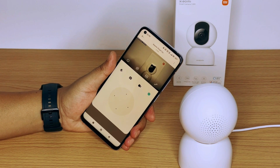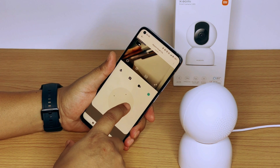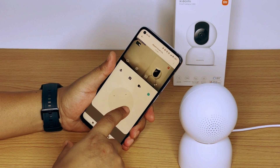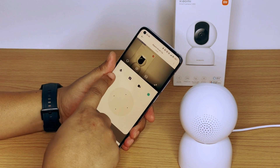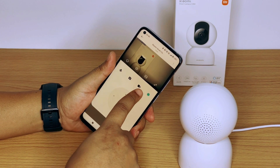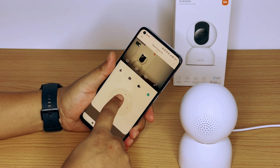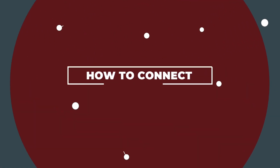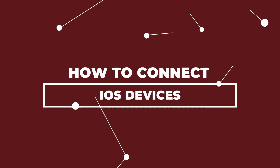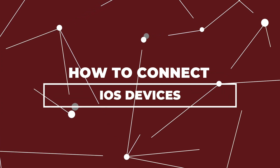Now that you have successfully connected the device, you can control the camera with the navigation menu on the application. The application has a load of options which you can explore one by one and customize your requirements. The navigation tool can be rotated 360 degrees, making it a very easy-to-use option for the camera. Now let's take a look at how to connect an iOS device.